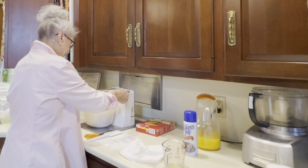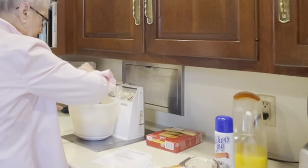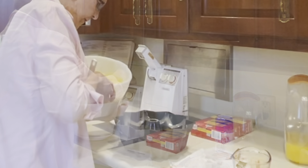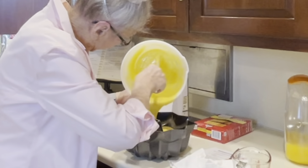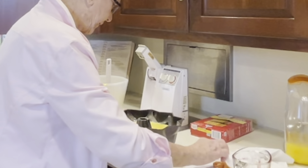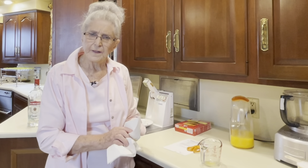All we've got to do now is just mix it up. I really like this built-in mixer. We're going to put this in a 350 degree oven for about 50 minutes. I will be back with you in 50 minutes to see how the cake turns out.